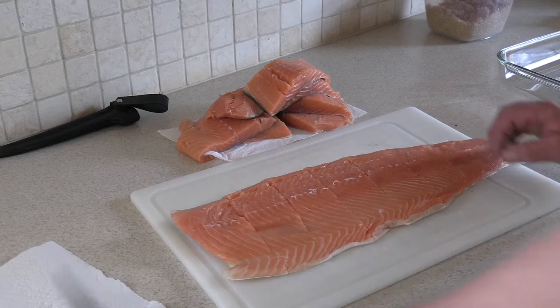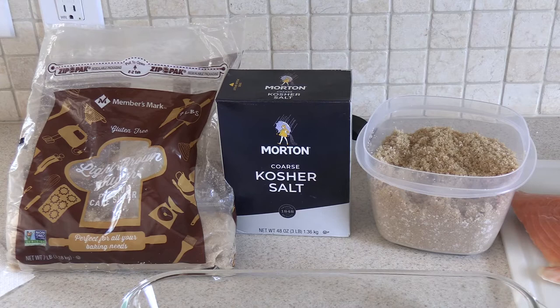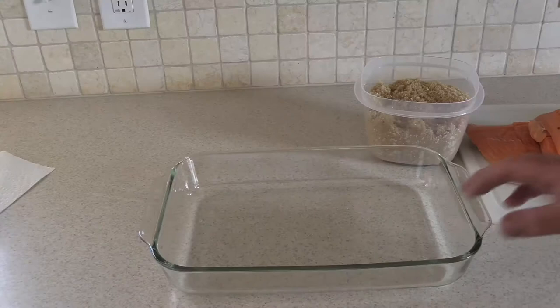For every 50 people you probably have 50 different smoked salmon recipes, from the brine they use to how long they smoke it. I keep mine simple — it's a dry brine, a three-to-one mixture. I use three parts brown sugar (light or dark are both fine) and one part coarse kosher salt — not table salt, it doesn't work the same. Mix them well together in a bowl and it'll be ready to cover your salmon.